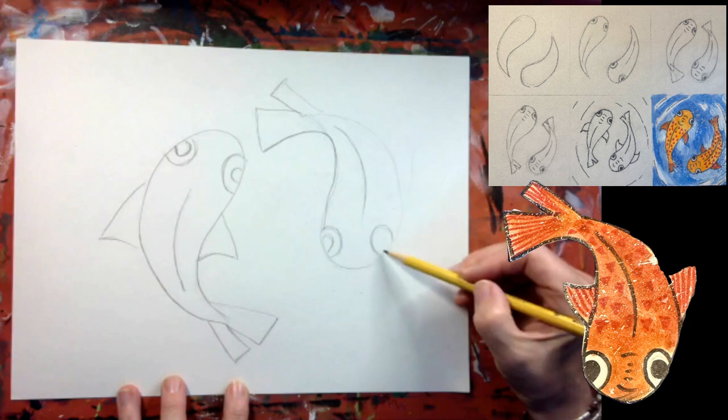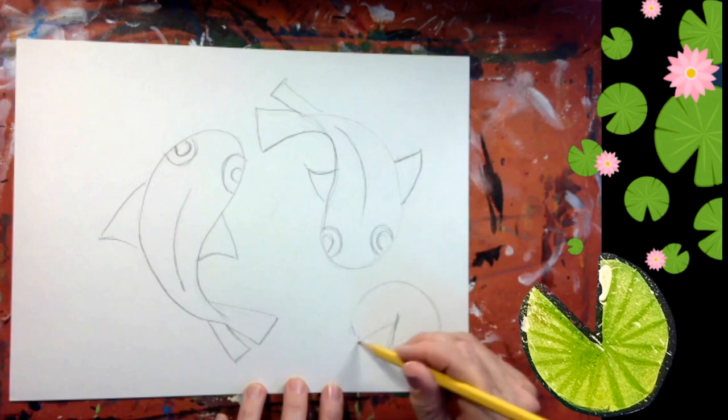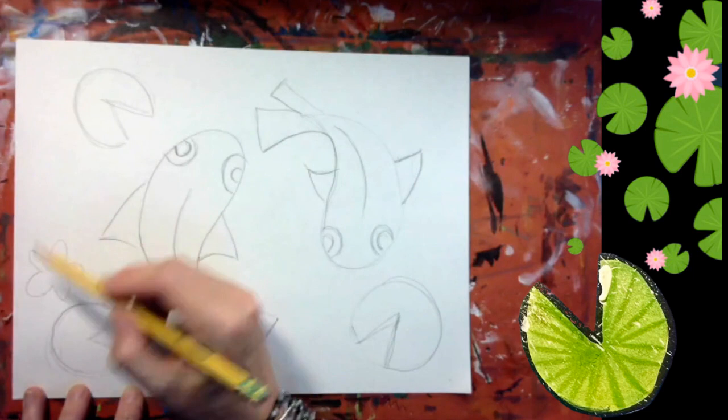I'm drawing a teardrop shape for the tail, a curvy line down the center of the fish, two half circles for the eyes, half circles for the eyeballs, and triangles for the fins. Now I'm drawing the shapes of lily pads around the side of the fish, and I'm going to add a few flowers that I will cut out later and add to the lily pads.